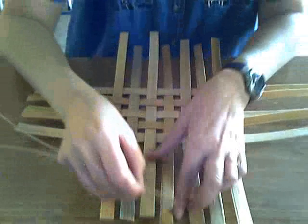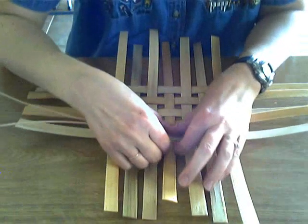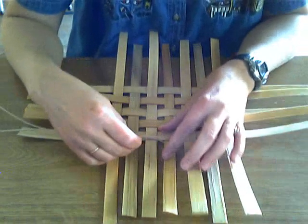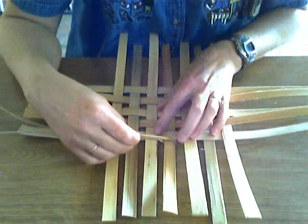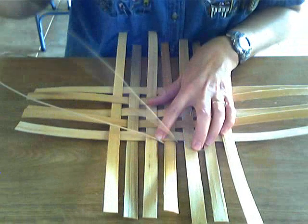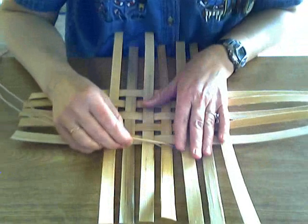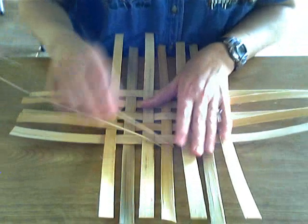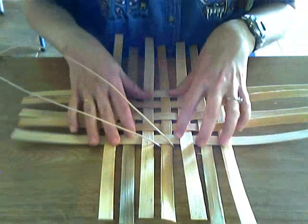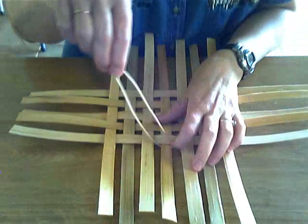Now I'm going to take it and loop it over one of my stakes. My personal preference is I do not like to start my twining on a corner — I think it can be difficult to finish off if it's on a corner — so I'm just choosing the middle stake here. Now I'm right-handed, so I twine from left to right. Both pieces of twining are above my basket base, and my basket base is rough side up.